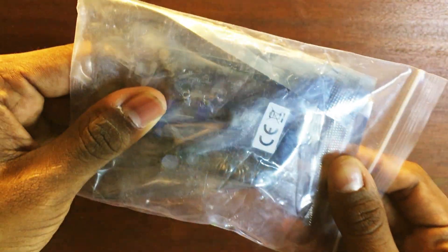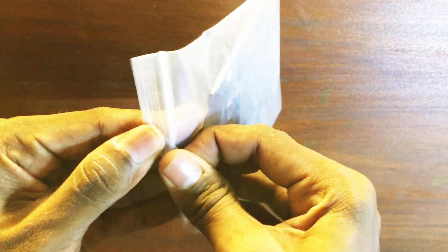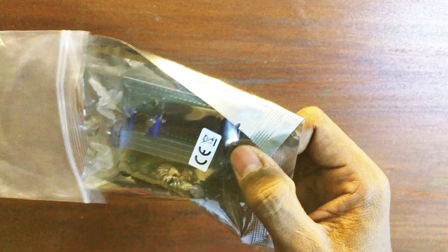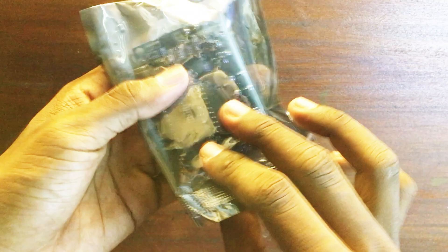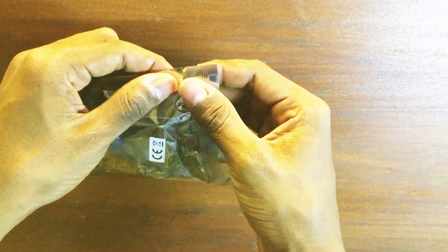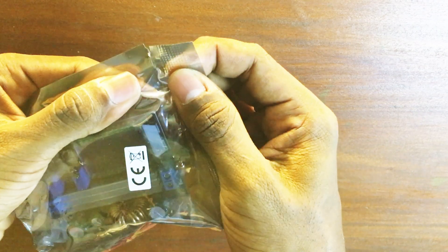Hello guys, today I got this package from AliExpress and we are going to unbox it and do a review. So let's open it and see what we have. This is a buck-boost converter from AliExpress, let's see how it looks.